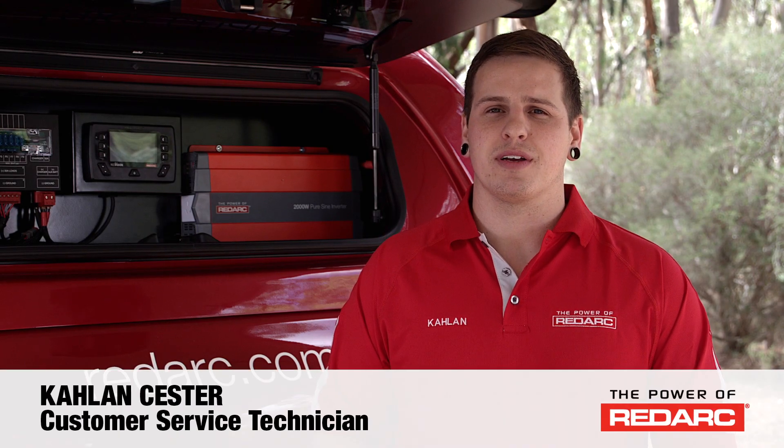G'day, Caelan here from Redarc Electronics. In this video I'm going to take you through the configuration of your Redvision system.